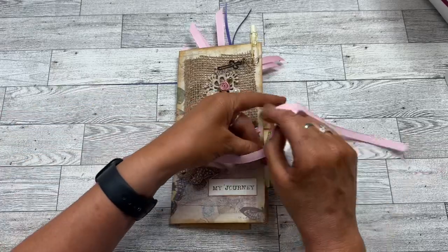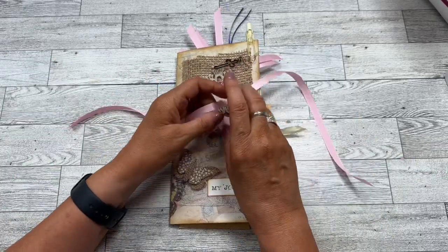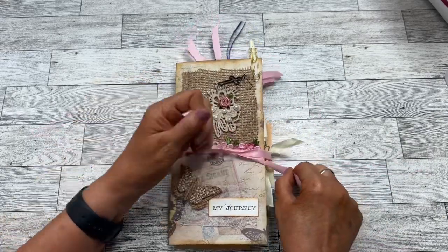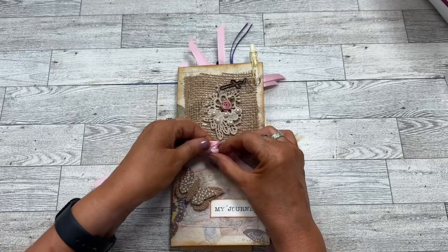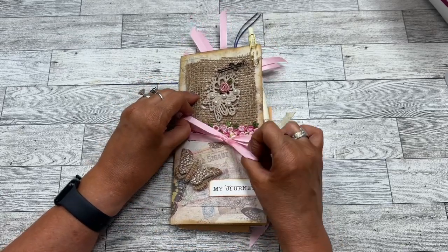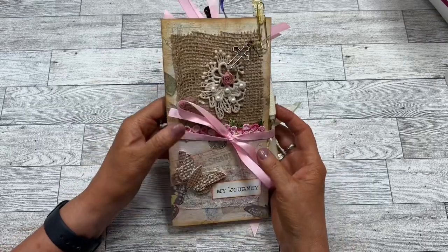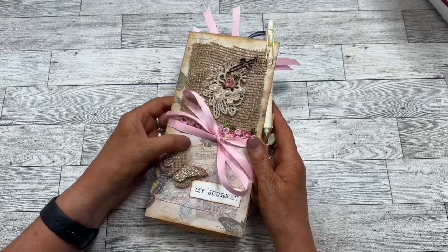I hope you enjoyed this flip-through, and I encourage you to make a journal to encourage someone through their healing journey — give them a place to write their own thoughts and affirmations, or whatever it is they need to get them through that. Thanks so much for watching.